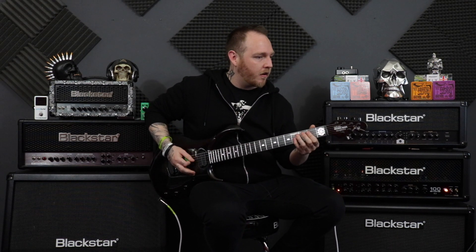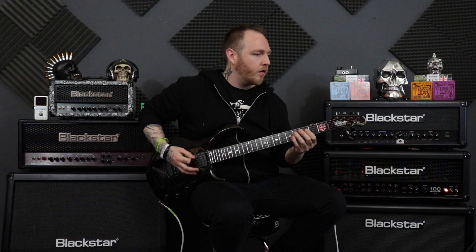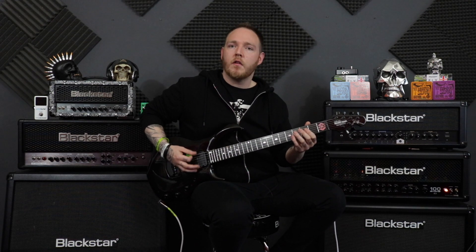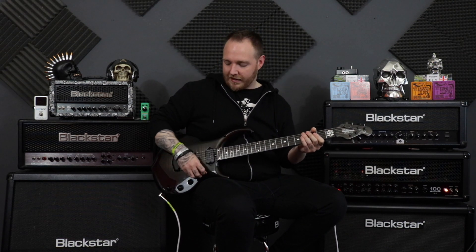So one more time, slow down. And then obviously you whack the gain up and the volume and you make it all chug and heavy.